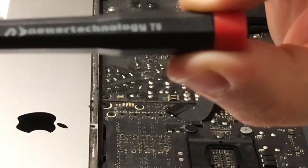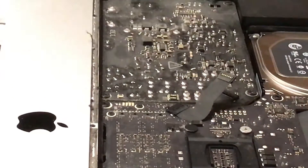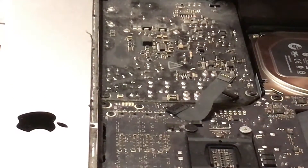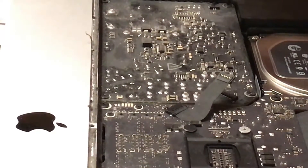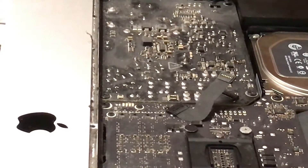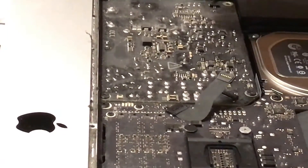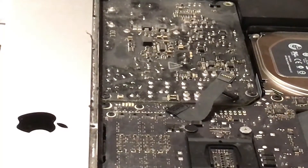My camera wouldn't focus on this screwdriver, but it is a T8. The kit came with approximately six different sizes, and it was trial and error until I found the one that fit the hex head for my particular power supply. Most kits have everything that you need to disassemble already included in them.